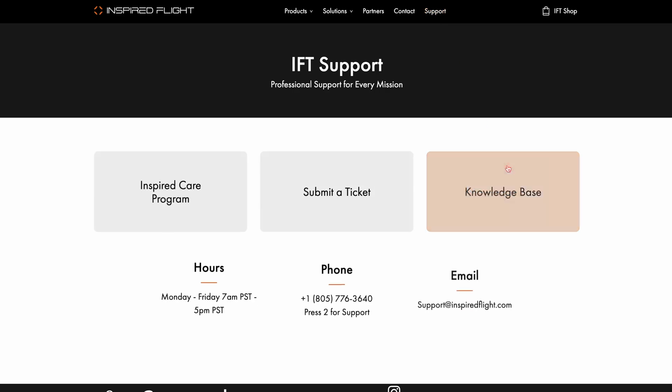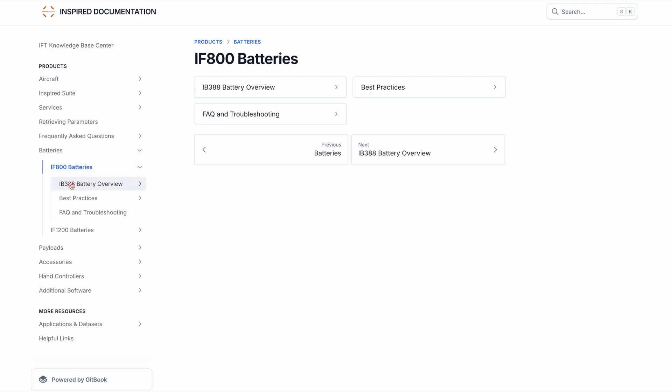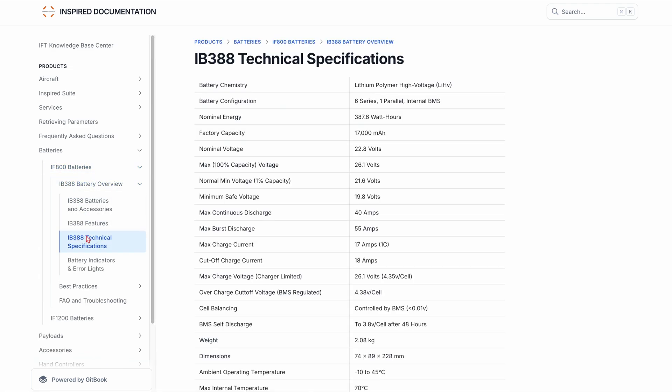The IB388 battery's technical specifications and much more can be found on Inspired Flight's website in the knowledge base section. The link is in the video description below.